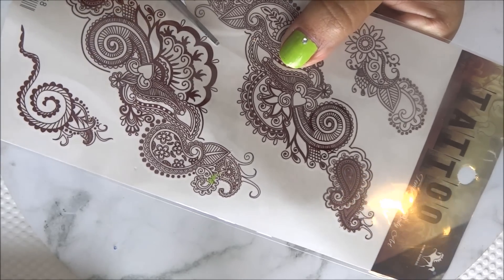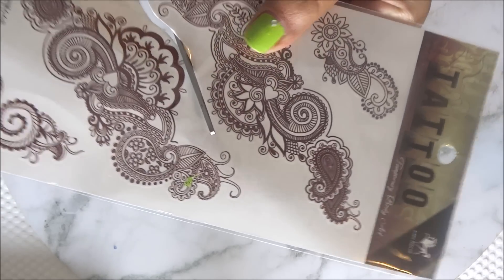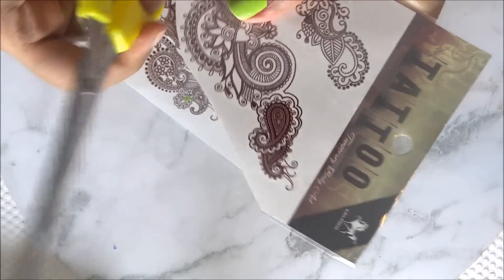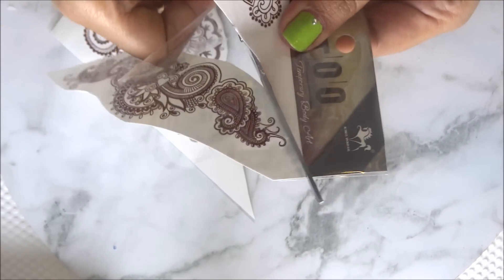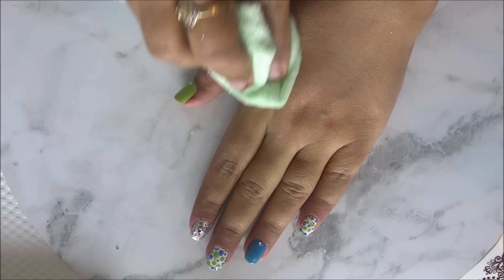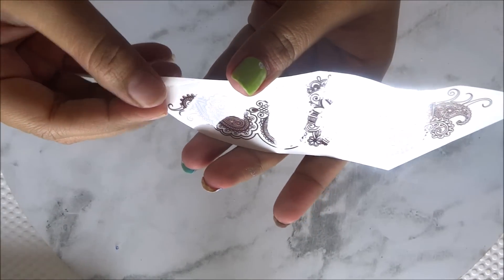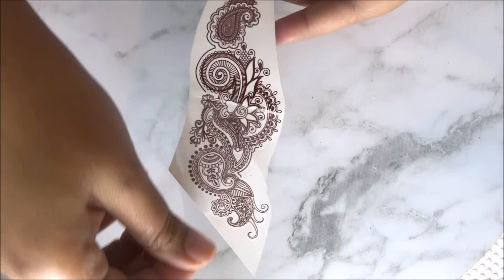Now I am going to demonstrate the procedure quickly. First of all, select your design — decide which motifs you would like to stick on your skin — then cut the desired motifs with the help of scissors and keep them aside. Now clean your hands so that they are free from any oiliness or dirt and are ready for the stickers. Then you will have to remove the plastic film, which is a clear film from these tattoos, so that the sticky part gets exposed and is ready to stick to your skin.